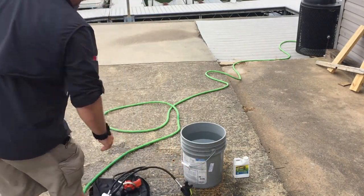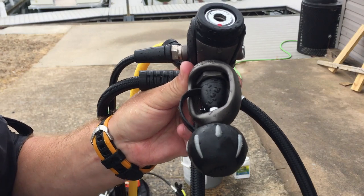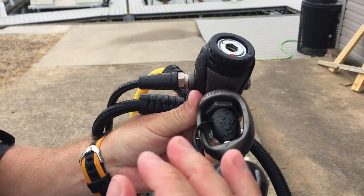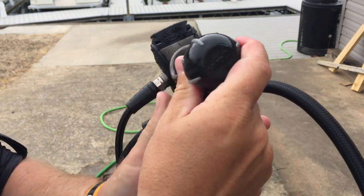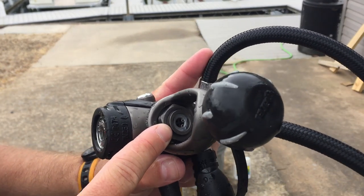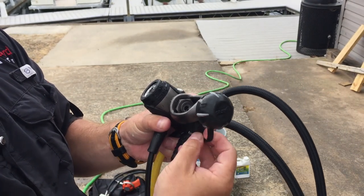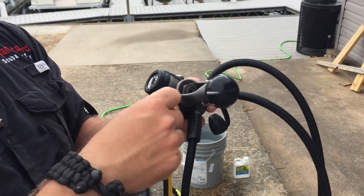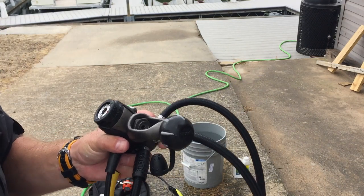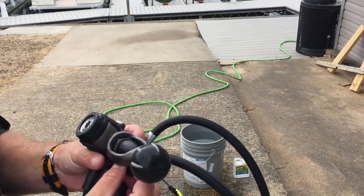If you have a model like this one — the Mares 82X first stage — it has what's called an AST valve, or dry first stage system. If I remove the dust cap, you'll notice there's a little AST valve up in here. What that does is act as a moisture barrier: it prevents any water from coming in. So if I'm spraying it without the dust cap, more than likely no water is ever going to get into that first stage. Let's talk about submersion, for example.